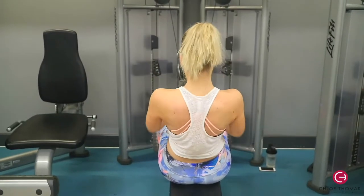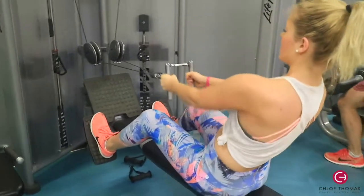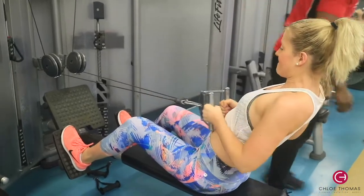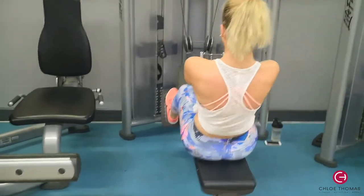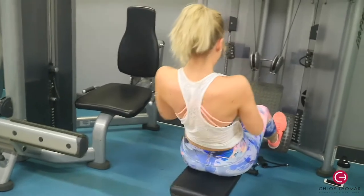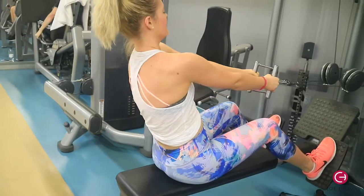Then we went into seated cable rows. You want to be lifting a heavy weight here — I'm doing 32.5 kilos. Keep that core tight, lean slightly back, and make sure you're pulling with your lats and your back, squeezing your delts — not pulling with your biceps. We did basically to failure, which for me was 10 to 12 reps. Three sets of these.